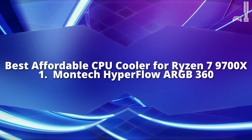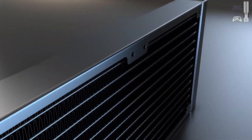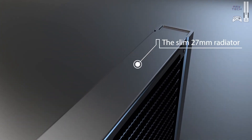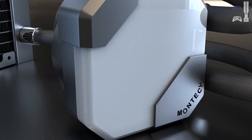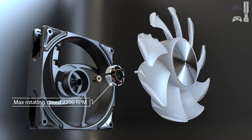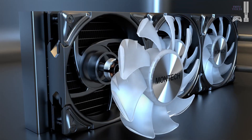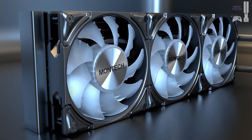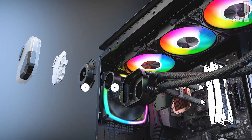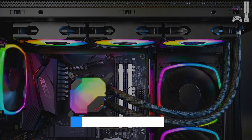First on our list is the Montech Hyperflow ARGB 360, a liquid cooler that offers premium performance at an incredibly affordable price. During our testing, this sub-$100 AIO easily matched or even outperformed some of the most expensive liquid coolers on the market. It features a sleek design available in both black and white with plenty of RGB lighting on the fans and CPU block. The white version in particular stands out with a clean and stylish look.